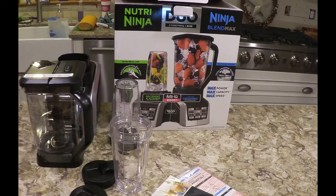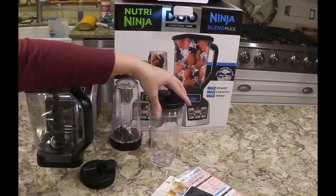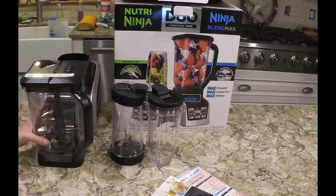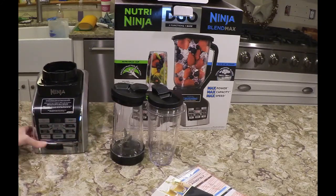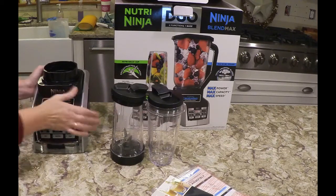You can pour from here, which is pretty neat. These lids are going to go on like this once you have your drink. This one has the blade on it. There's suction on there — it doesn't move, and that supports the counter that it's on.